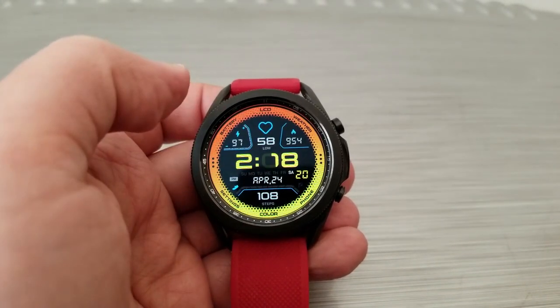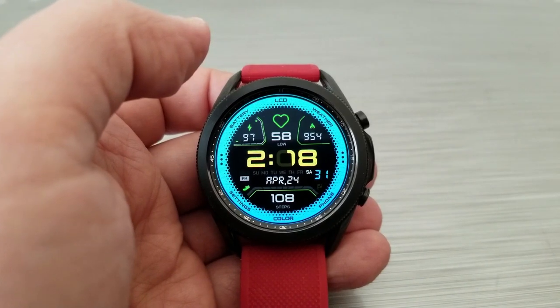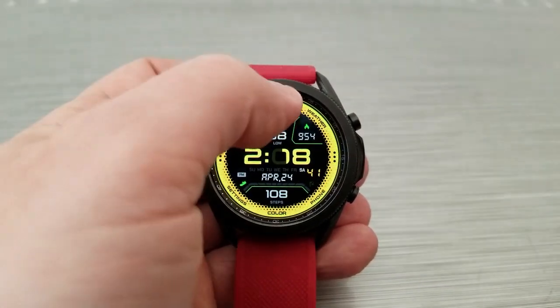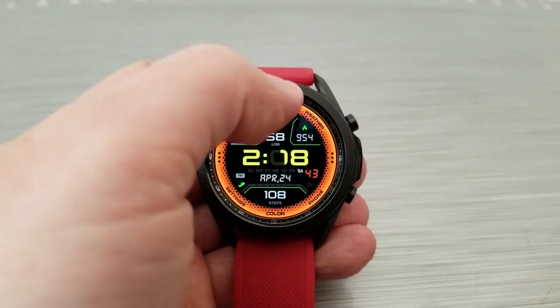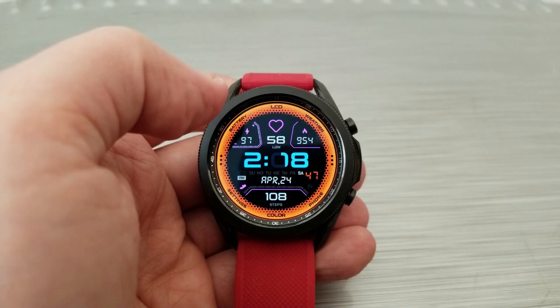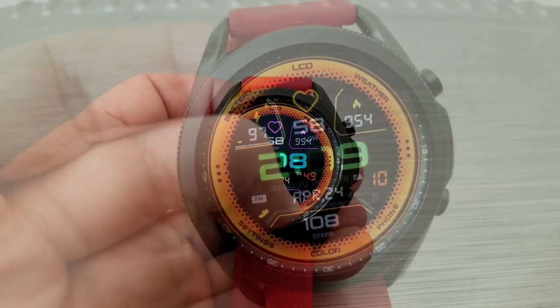You have some very bold digits for your time right in the center, followed by your date underneath that. Then you get one more health-related stat along the bottom of the watch face in the form of your total step count for the day.